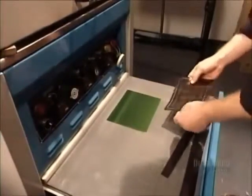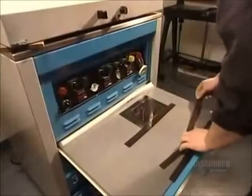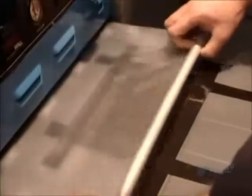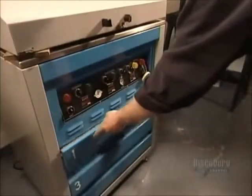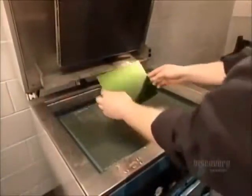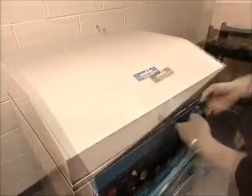Now they can begin making the mold for the stamp. They apply the negative to a plate of light sensitive polymer, a plastic-like material, then vacuum out the air to prevent defects in the mold. Then they expose the polymer plate to ultraviolet light for approximately three minutes. The UV penetrates through the light part of the negative — the stamp design — and hardens the polymer underneath.